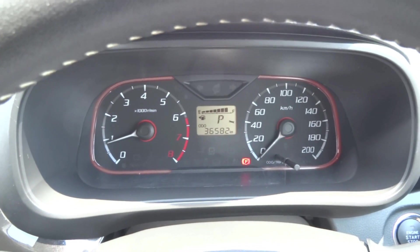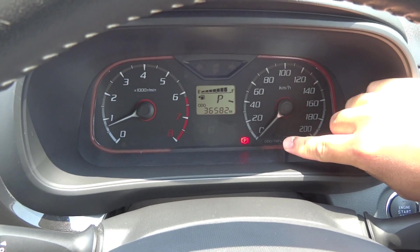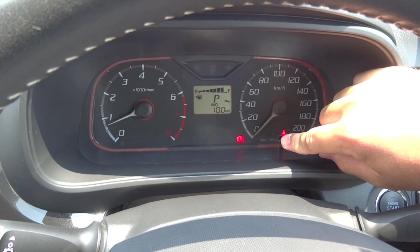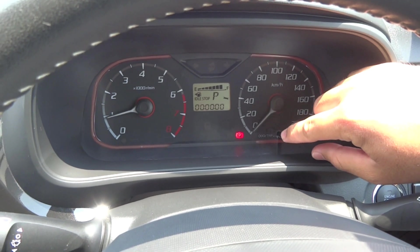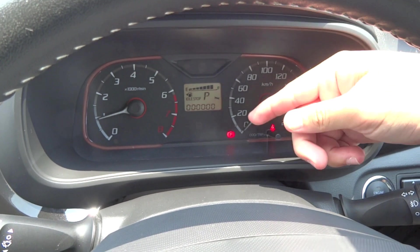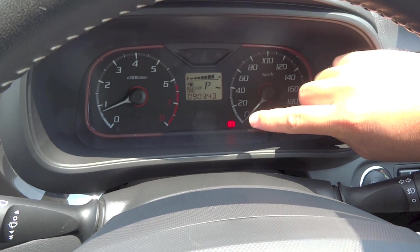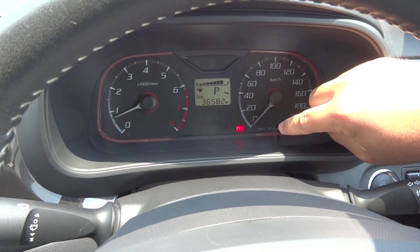There is a multi-information display located within the instrument cluster. Use this button to go through the different options — currently showing mileage, trip meter, average fuel consumption, instant fuel consumption, range, how long the idle stop system has been running, the cumulative time for the idle stop system, and back to mileage.